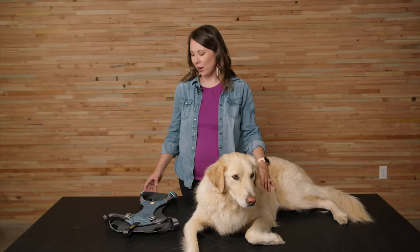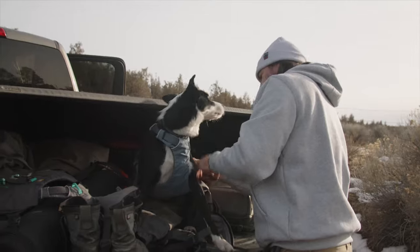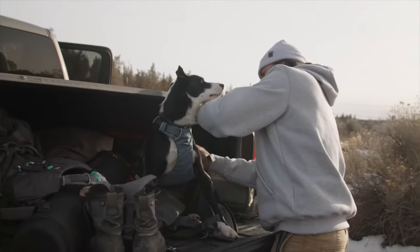Hi everyone, my name is Kate and this is Dixie, and we are pack support representatives for Ruffwear. We're here today to tell you a little bit about the load-up harness. The load-up harness is a car harness for dogs.